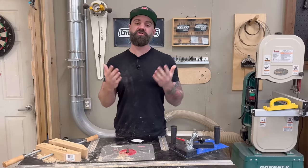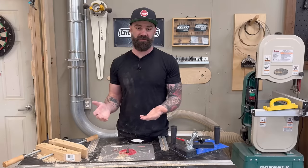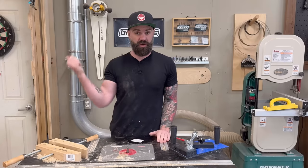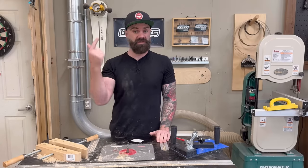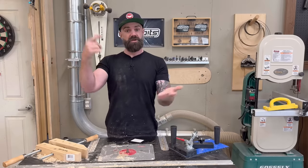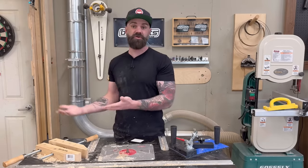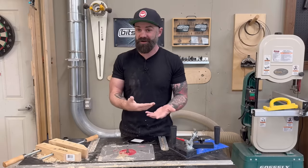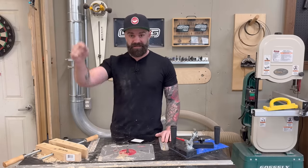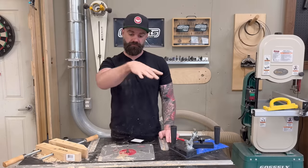There is so much to cover when it comes to routers, templates, router tables, and bits — I've just scratched the surface. Hopefully you found something in this video informative. Check the links in the video description for all the products and supplies used. There's a link to our website for plans, many of which include paper templates. There's also a Patreon link. If you have more questions, join our YouTube live every Monday and ask them directly. And if you think I was wrong about anything, put it in the comment section.